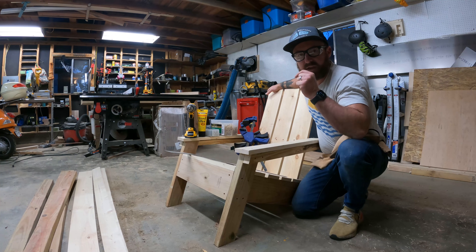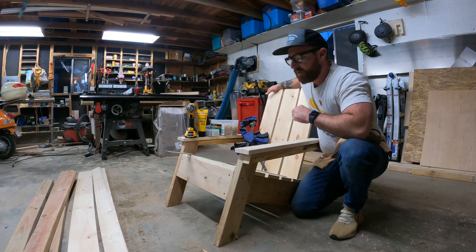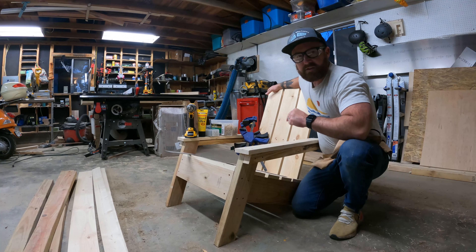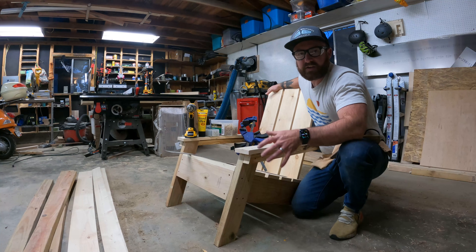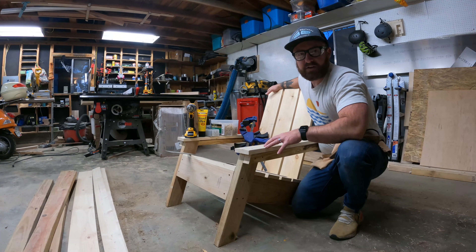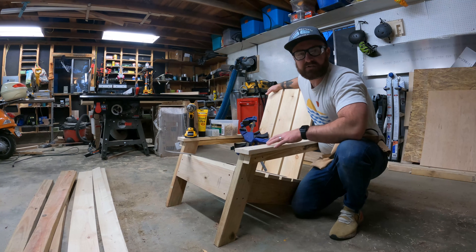I will put a list of the materials that you need to purchase for this project down below. It's your choice whether you go a little bit more expensive and go for cedar. I would suggest going for cedar or all treated lumber if you're not going to paint it and you're just going to seal it.